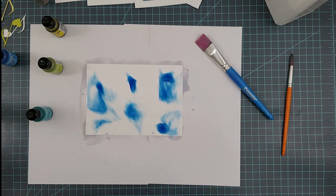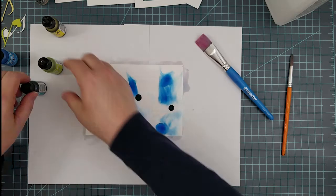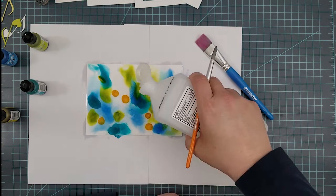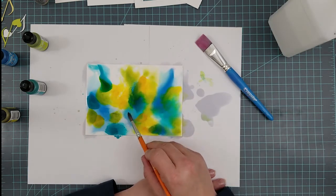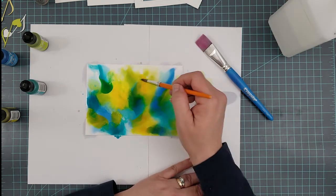One thing that helped was leaving some white space — I like a lot of white space on my cards, so if I left some white space or very light colored spaces I seemed to like the results better. I also found that blending tools and felt are not my cup of tea as of right now, though I may sit down and play with those as well.